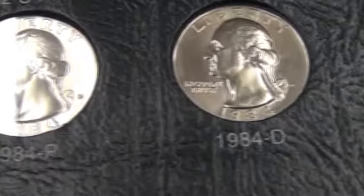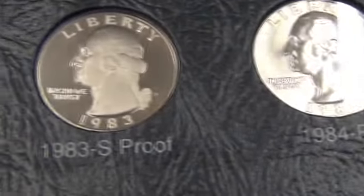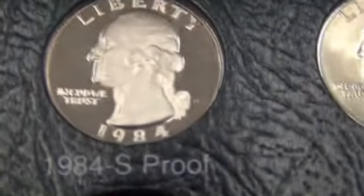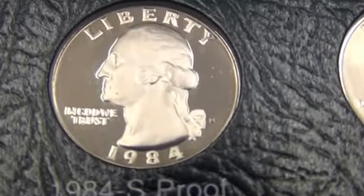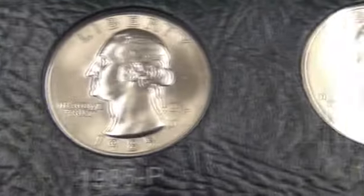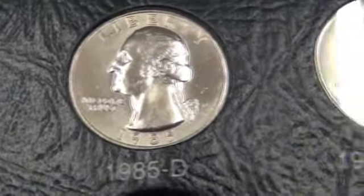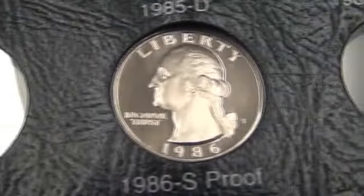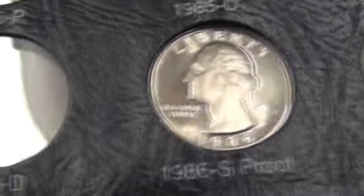Actually, I have more proofs on this one. Sometimes you'll find a deal on eBay or some of the other sites for a series of the proofs, and I like to buy them that way so I don't have to break open so many.